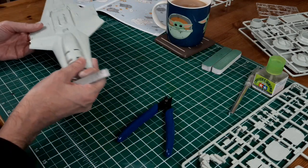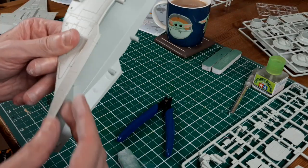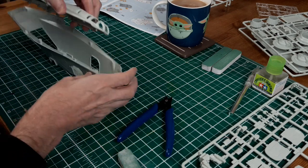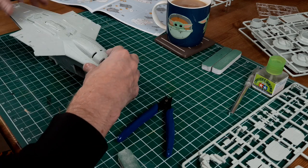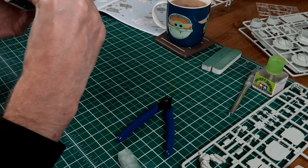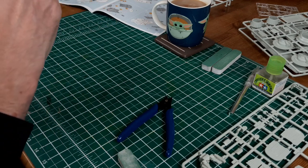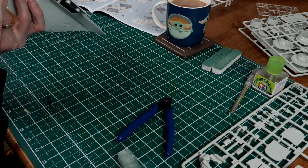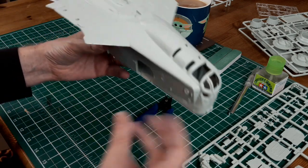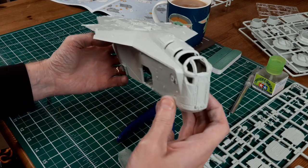That's the top part completely sanded down. If you can test fit it, it's always a good idea just to check the parts will go together. Obviously these will be sprayed separately first, but just check there's no obvious defects or gaps or anything. It's all going to fit together nicely - that looks pretty good. It's a good tight fit and that gives an indication of what the Razor Crest is going to look like when it's finished.